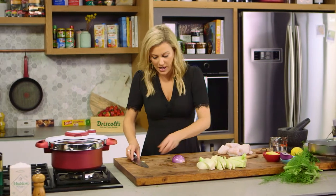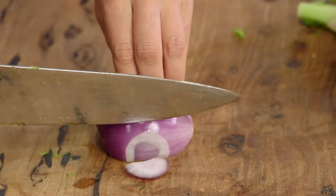I need half an onion for this recipe too. I'm using a red onion just for a pop of color and I'll finely slice it.